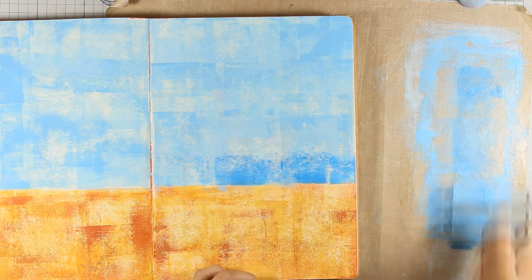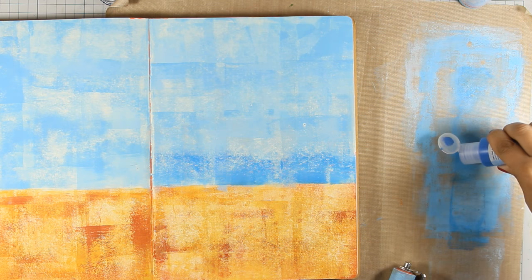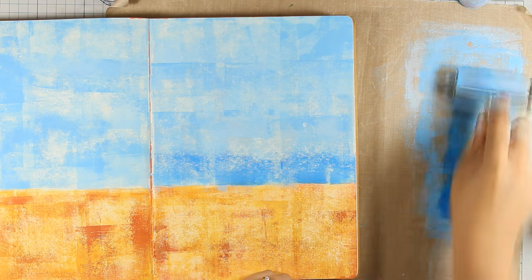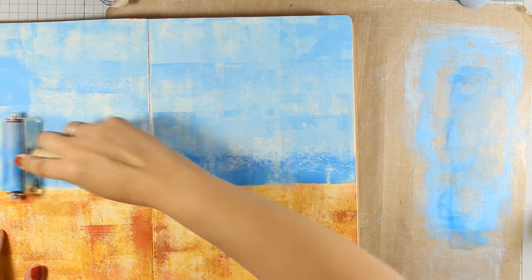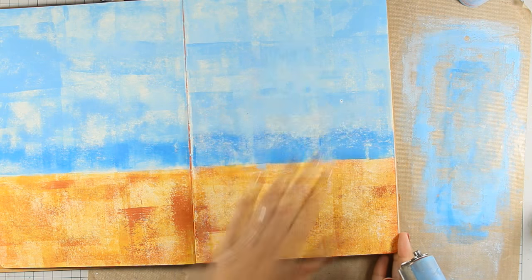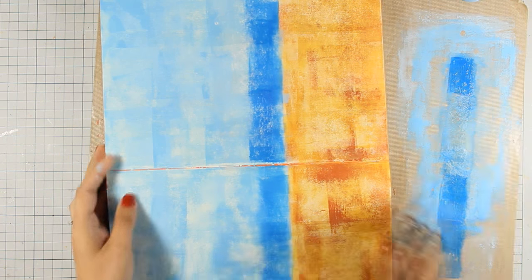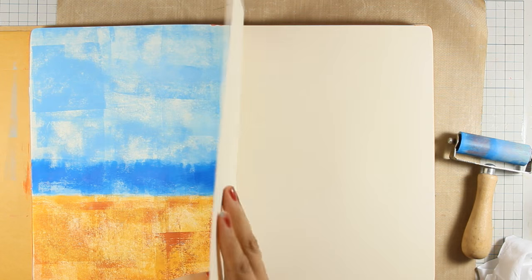I'm applying the dark blue color at one side of the brayer — about one and a half inches — and at the same time keeping my lines pretty much straight to create the illusion of a horizon. I do the same technique on both pages, and once I have a nice thick layer of this darker color I switch and do the exact same thing on the other side so I have the straight line at the top. Nothing has to be perfect since we're going for a loose abstract background. Here is the finished background — I'm pretty happy with how it looks, and the pages stayed really flat since I used chalk finish paints.